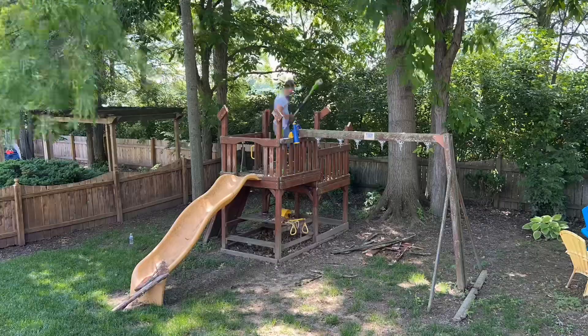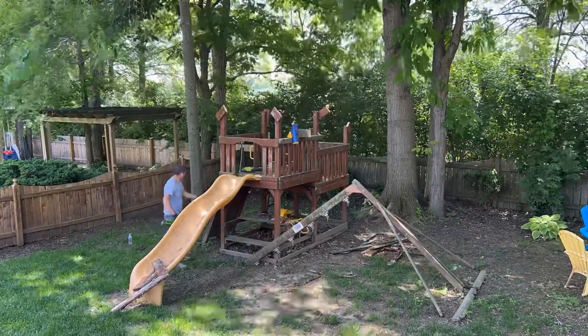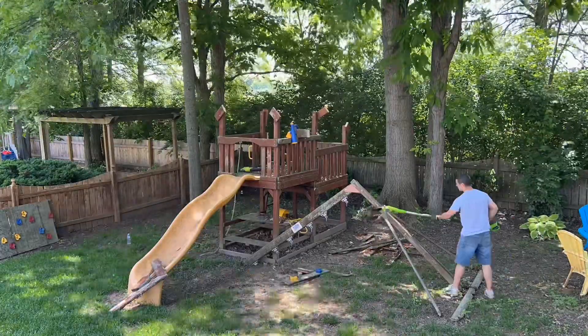If the wood is still sturdy, you can consider recycling it or donating it. The customer decided to keep the slide to sell. If you're paying for removal, this is another option to help offset the cost.